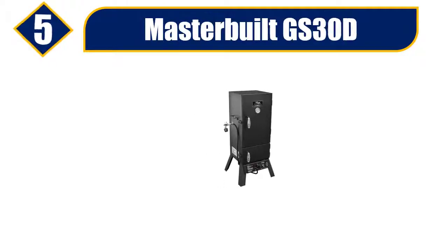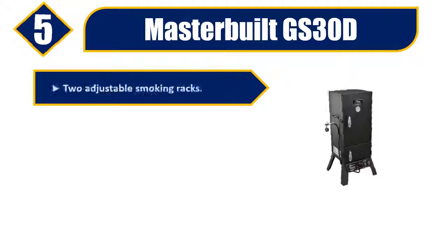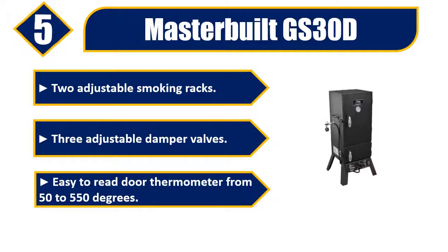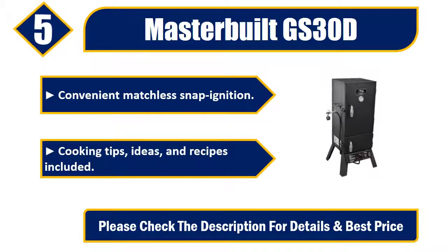Number five: Master Built GS 30d. Two adjustable smoking racks, three adjustable damper valves, easy-to-read door thermometer from 50 to 550 degrees, convenient matchless snap ignition. Cooking tips, ideas, and recipes included. Please check the description for details and best price.